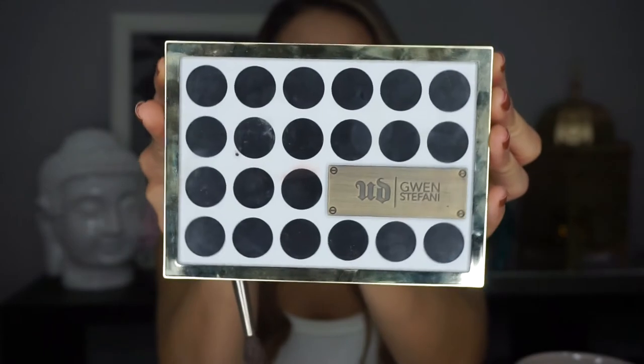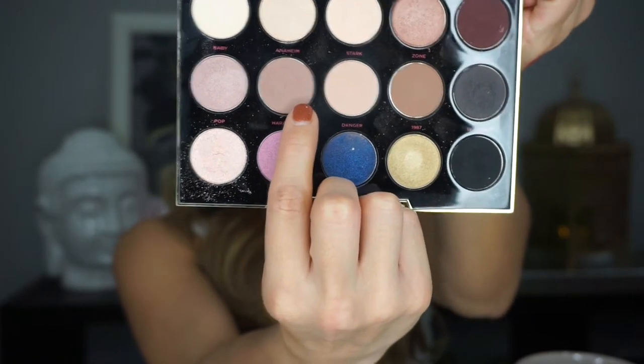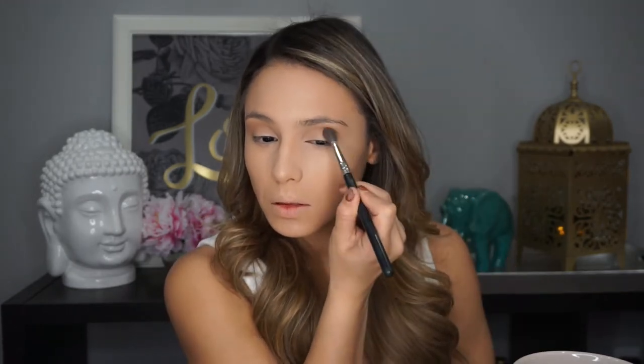Now I'm picking up my Urban Decay Gwen Stefani palette and going in with the colors Zone and Anaheim. I'm mixing those two colors together with a fluffy brush and doing windshield wiper motions back and forth right in my crease. I'm not putting this on my outer V and not getting any on my eyelid — just very lightly going back and forth in my crease until it's as dark as I want it to be. Once the brush isn't depositing much product anymore, I'm going to start to flick out on the edge so it's a nice seamless blend, so the eyeshadow doesn't just stop abruptly.